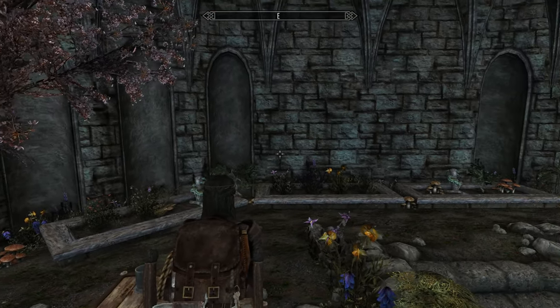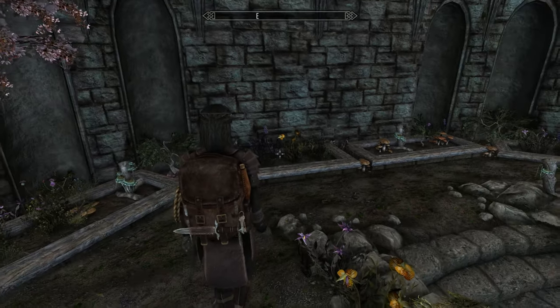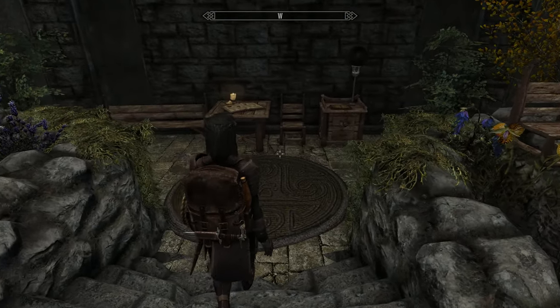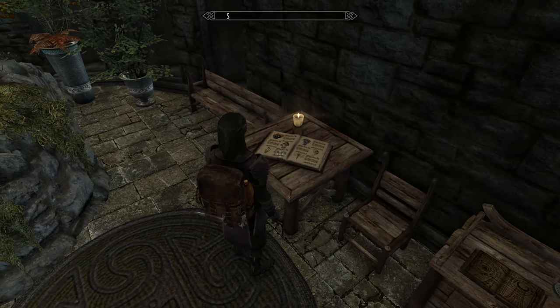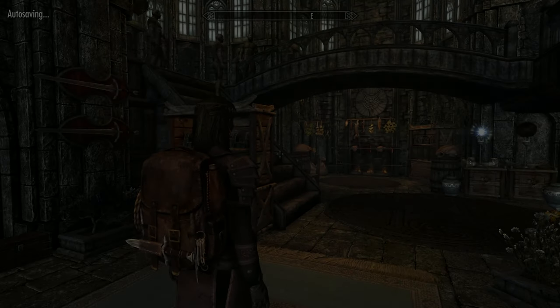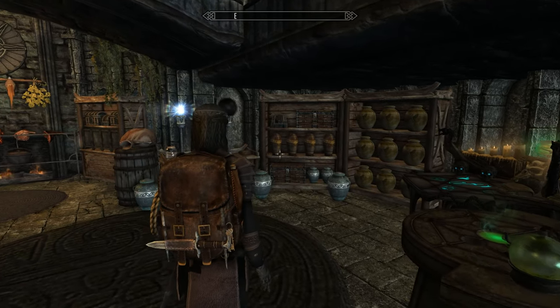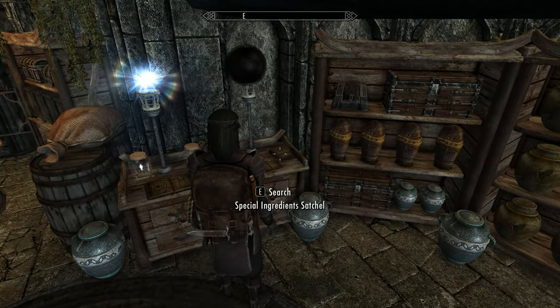The one thing you'll probably notice is there's no smithing in the house. There's an anvil and a tanning rack outside, and that's it. I think there's a little bit of an oversight on the mod author's part, to be honest. Even though it's a mage's home, most people want smithing. So it brings us back up near the entrance and then we go into the trophy room.